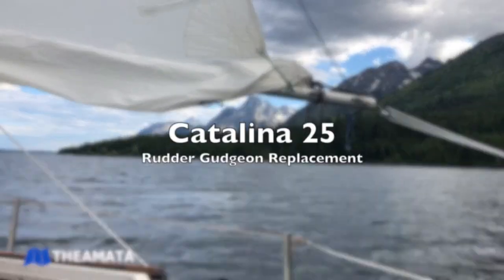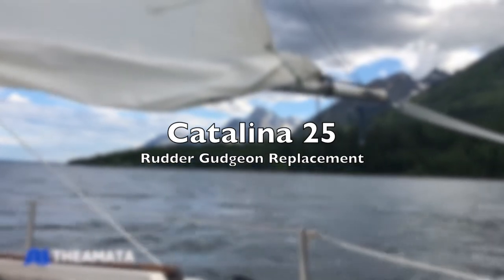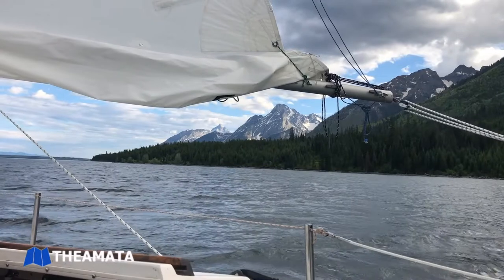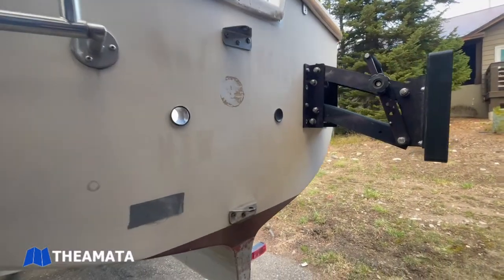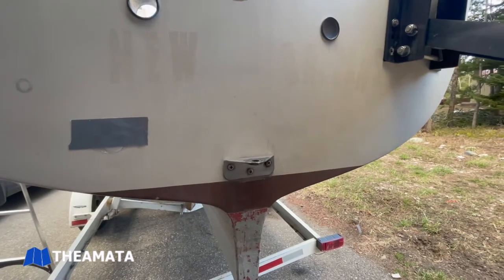Today we'll be looking at the Catalina 25 rudder gudgeon replacement. Here's the transom of the Catalina 25 and the two gudgeons we're going to replace here.